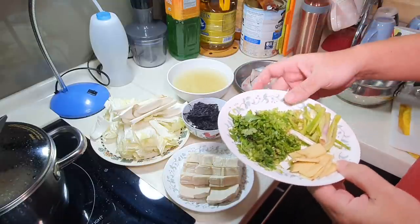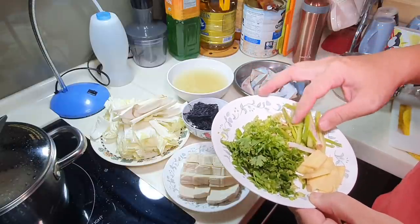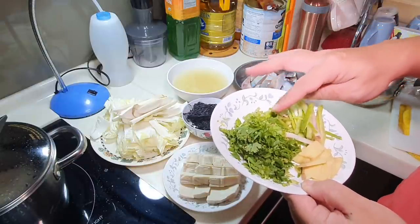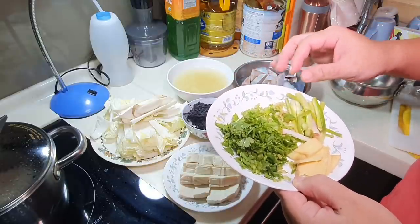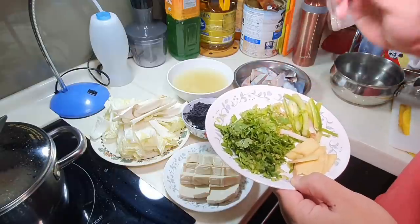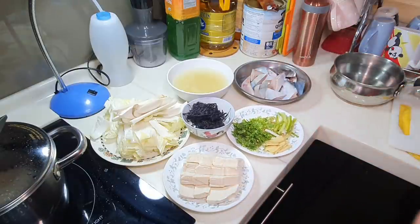I have two stalks of fresh coriander including the roots. I'll chop everything up and add in the roots as well. Do not throw away the coriander roots — they are actually very fragrant and you can eat them too.